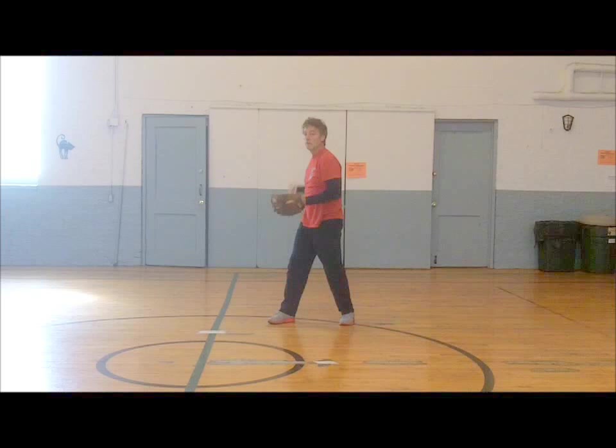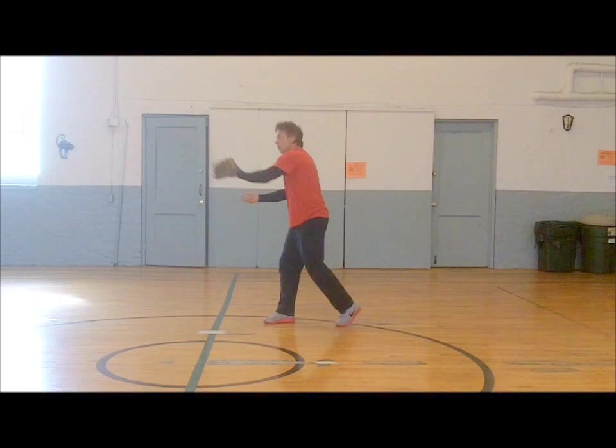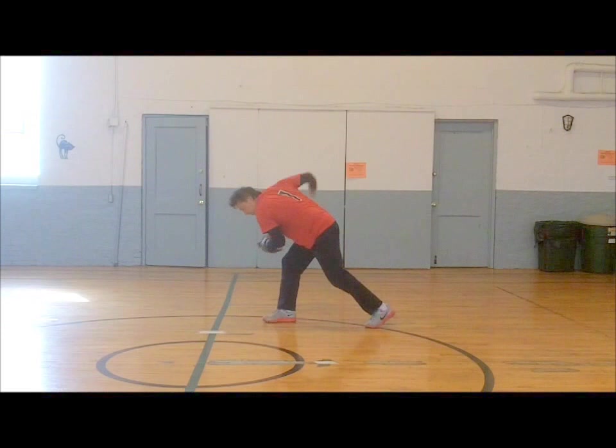Oh yeah! Repeat! Speed! Over again! Bust it! Feel it! Yes you can! Improve!